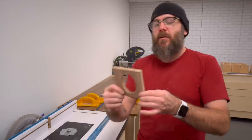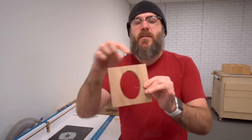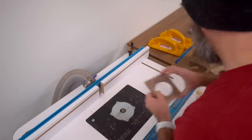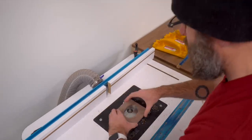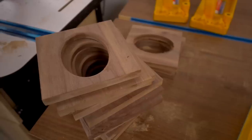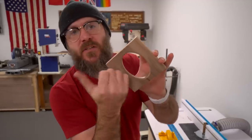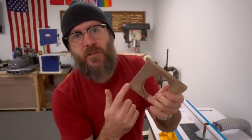All the tops are cut out. Back over to the router — now I'm going to round over the inside and then chamfer the outside. You want to do the end grain first in case there's any tear-out, and it'll clean up when you do the long grain.